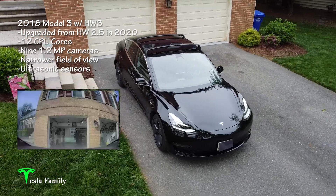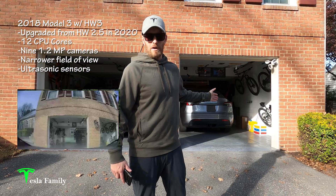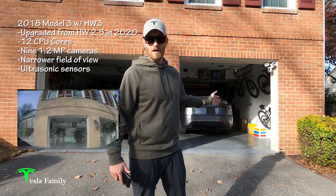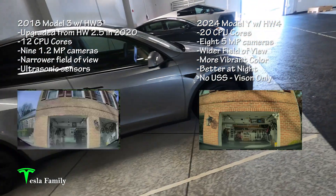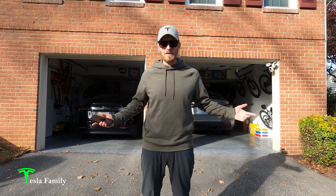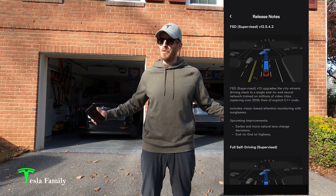It's a slower computer with nine lower-resolution cameras, a narrower field of view, and 12 ultrasonic sensors. And over here we've got my brand new Tesla Model Y with the hardware 4 package, or AI4. The Model Y has a faster computer with eight higher-resolution cameras, a wider field of view that shows more vibrant color and is better at night. It does not have ultrasonic sensors — it uses vision only. They're both running the same software: full self-driving version 12.5.4.2 on both cars.